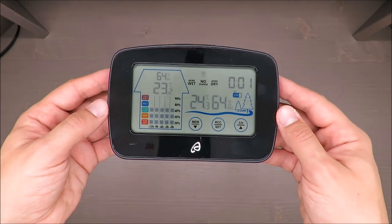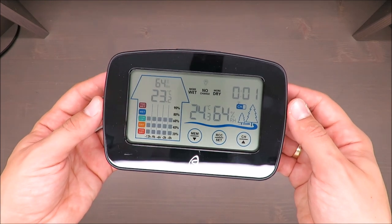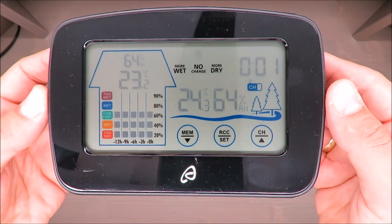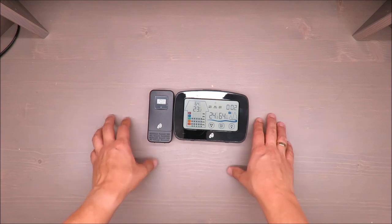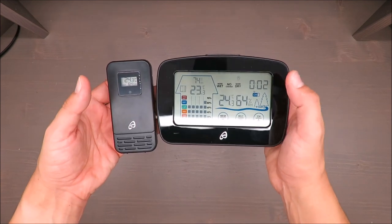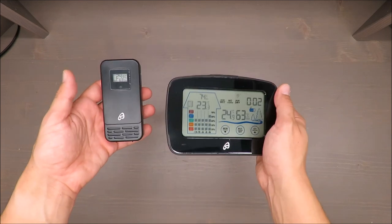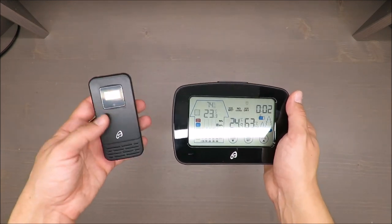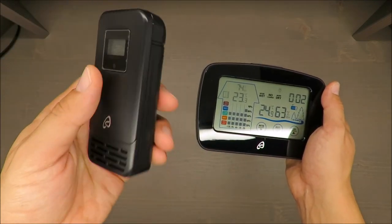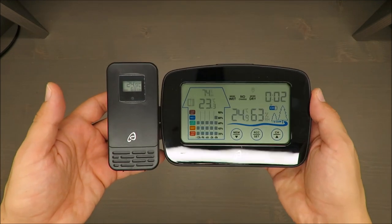This is also a first impression comparison with other models I reviewed some months ago. First of all, the outlook doesn't match — the main unit is glossy and the sensor is matte. In my opinion, either both should be glossy or both matte. I can understand the outside sensor being matte, but it would be nice to have consistency — though those are small things.